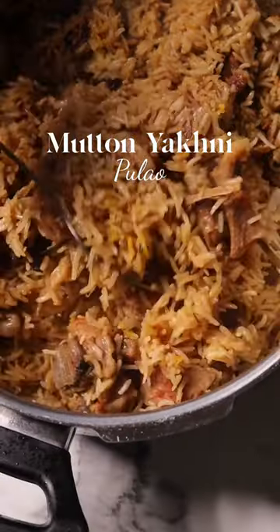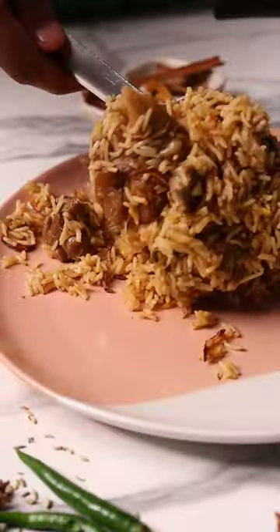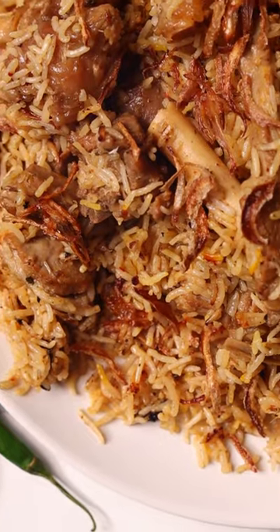So can you make a good mutton yakni pulao in a pressure cooker? And actually, you can. This turned out really amazing and it's pretty easy to make. And if you're a rice lover, you're going to enjoy this even more.